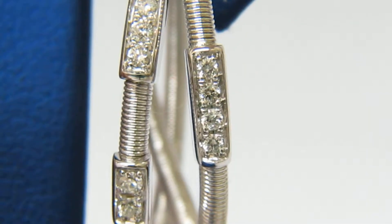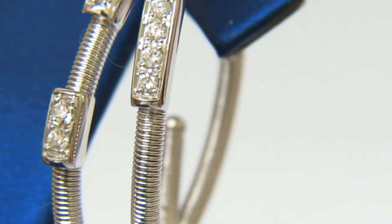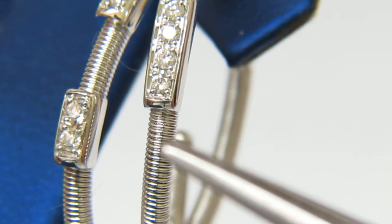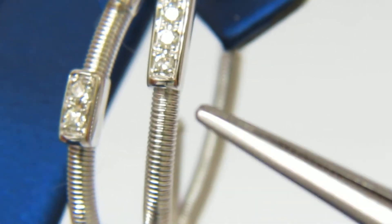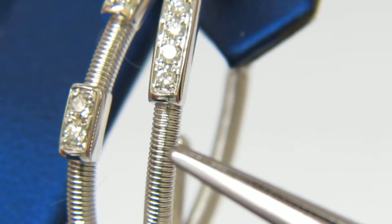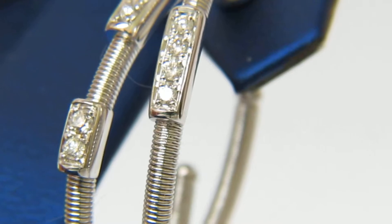They are round brilliant diamonds. Let's pay also close attention to the beautiful detail of this coil wrap, where it seems like a wire is wrapped around a solid entity.